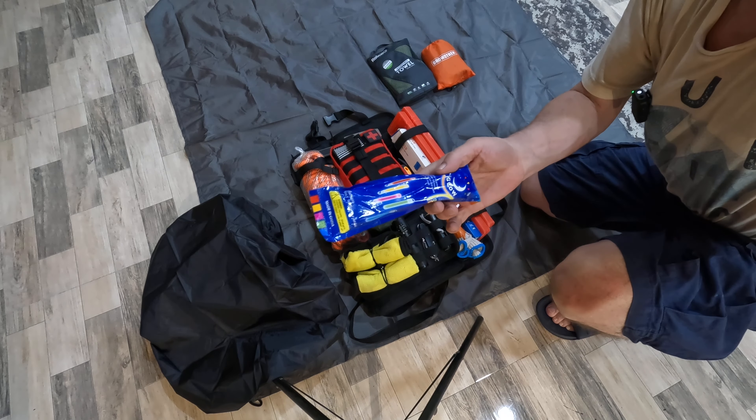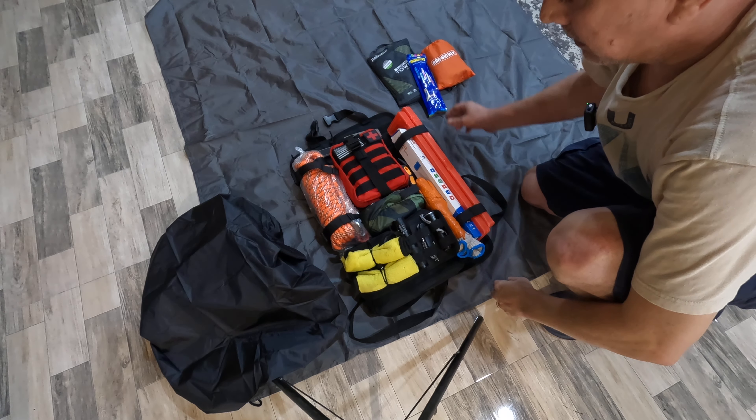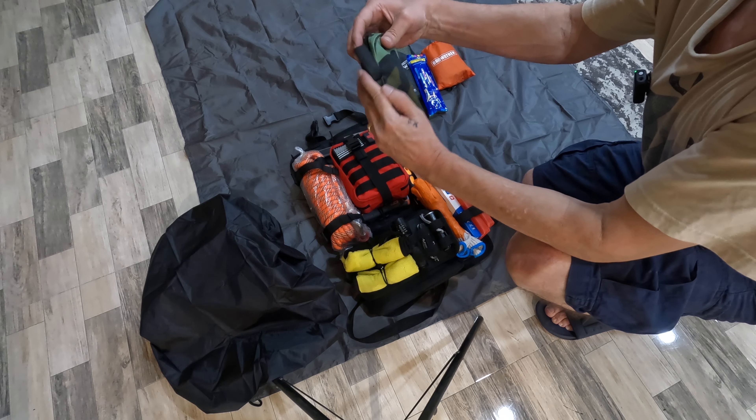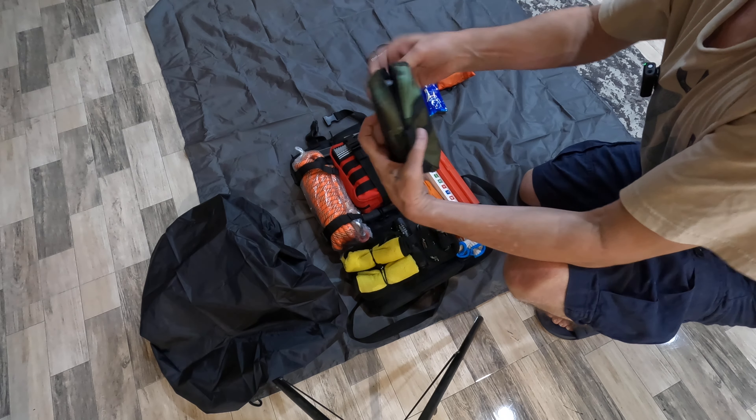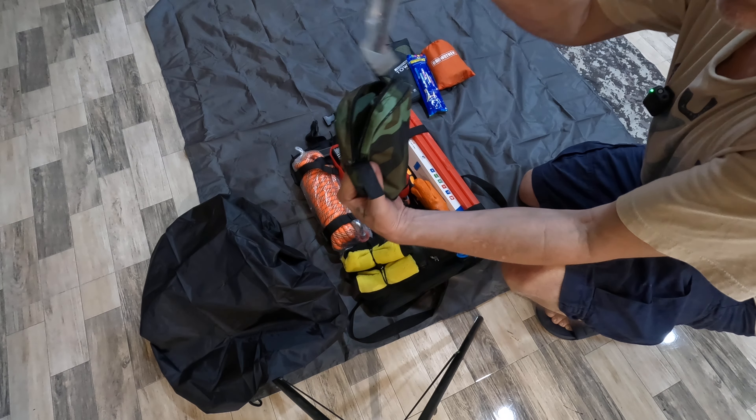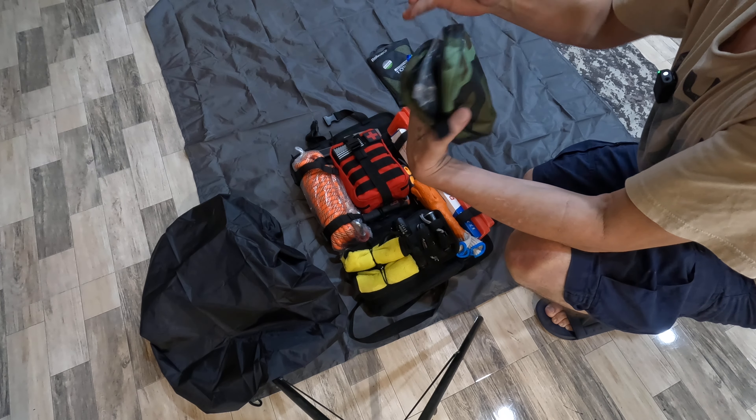I've got some glow sticks here, nothing fancy. This kit also contains a little survival shovel.